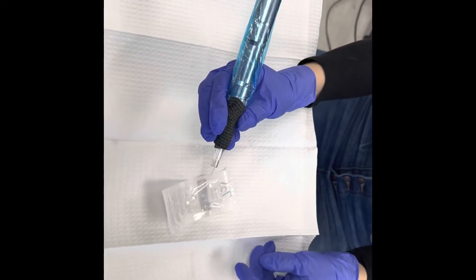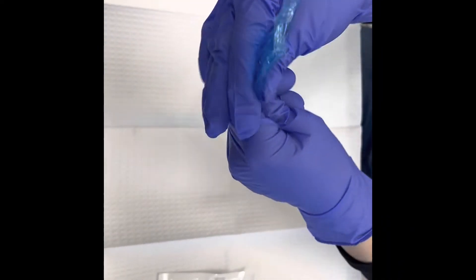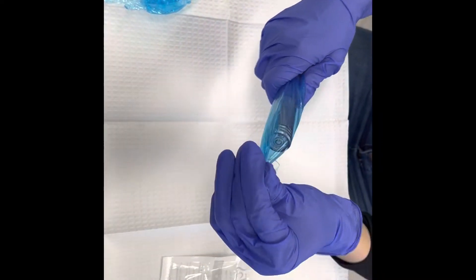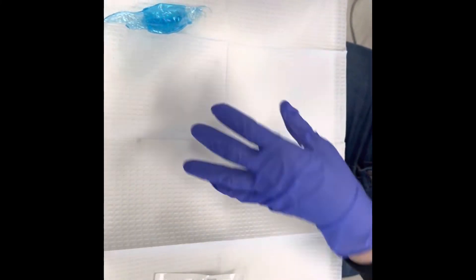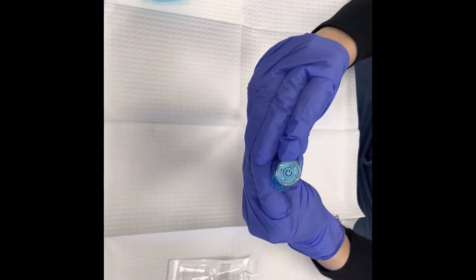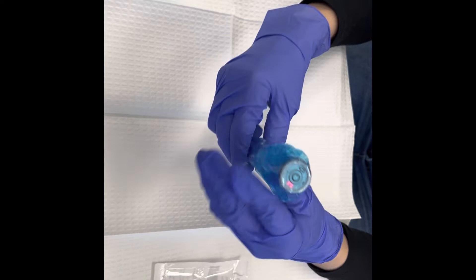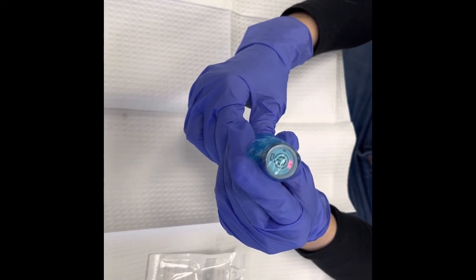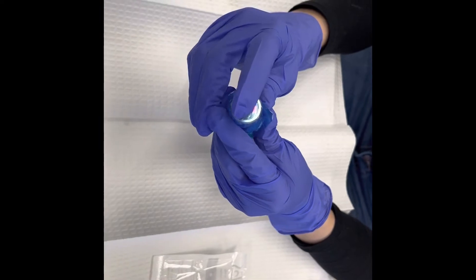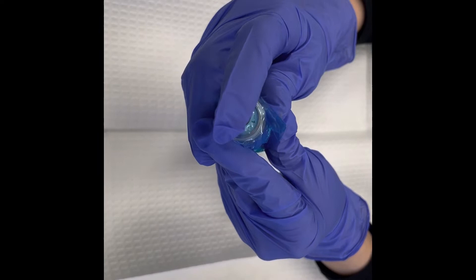Okay, there it is. Now let's talk about how to turn on the machine. To turn it on, there's a button at the top — just hold it down until you hear the machine turn on; it's very light. There are three speed options: your first option is number one, which is the fastest speed. Click it once and it goes to speed two, a medium speed, and speed three is a low speed.